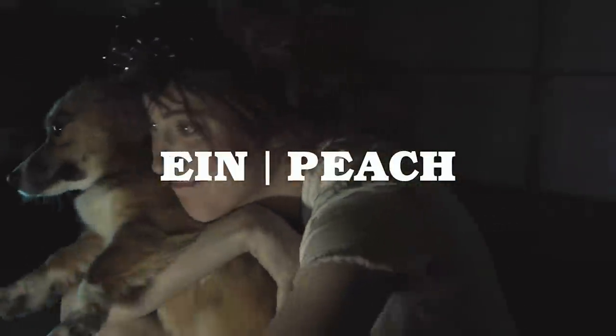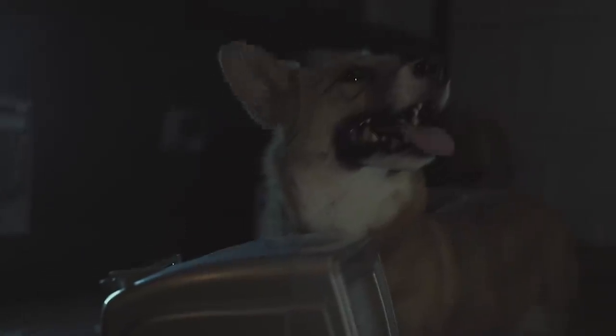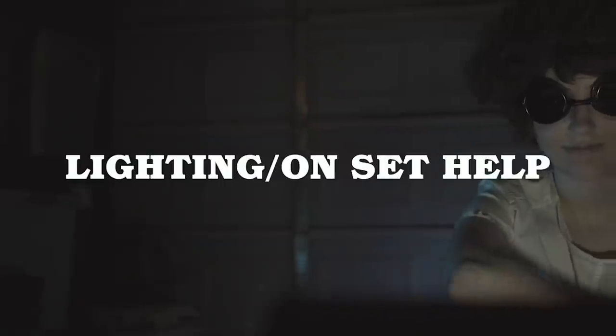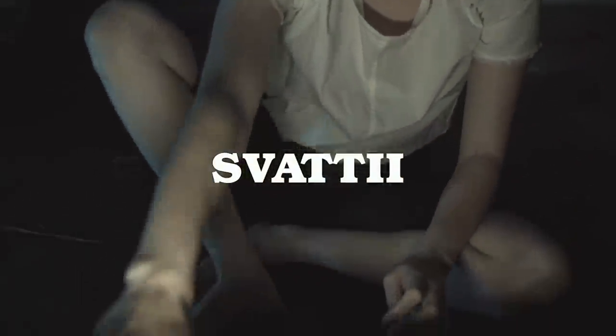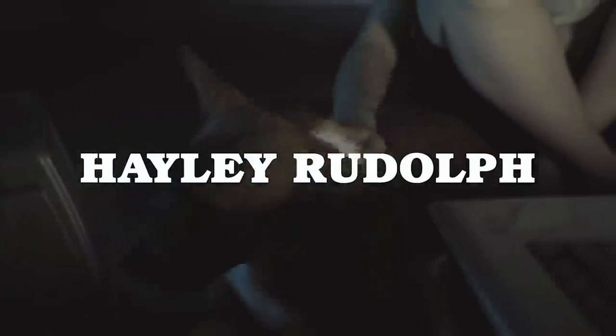Also, huge thanks to my co-star Peach, who was Ein, and her hottie mama Spooky Fox, for letting me work with such a precious bean. She was super well-behaved — I love this dog so much. Shout out to my girlfriend Rachel, aka Svati, for helping film and light the showcase sketch. And huge thanks to my hilariously over-talented friend Hailey Rudolph for letting us turn your garage into the Bebop. I literally couldn't have done this without them, Epic Cosplay, or you guys.